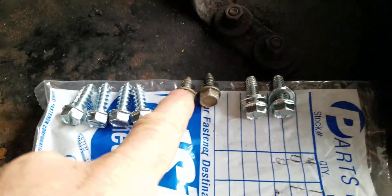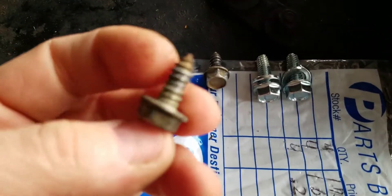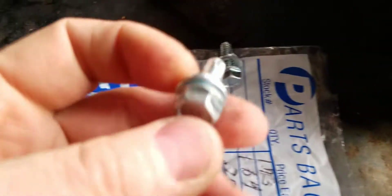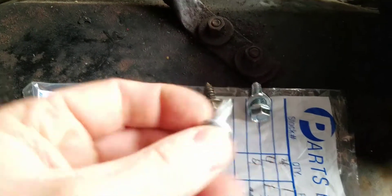The motor runs great. These are the bolts they had to hold the handlebars on — two on each side, no lock washers. So this is what I'm putting on, with lock washers.